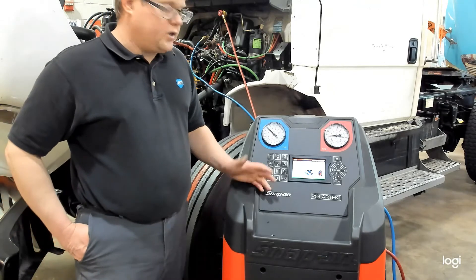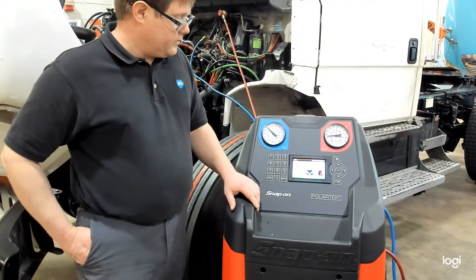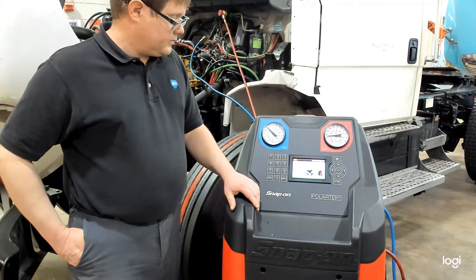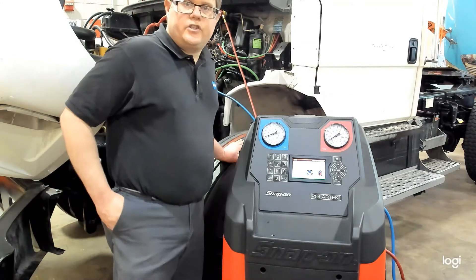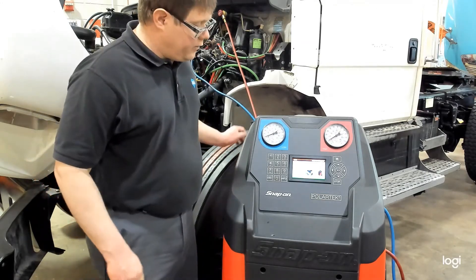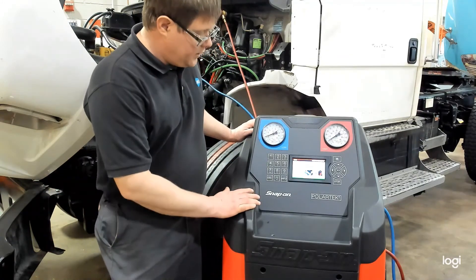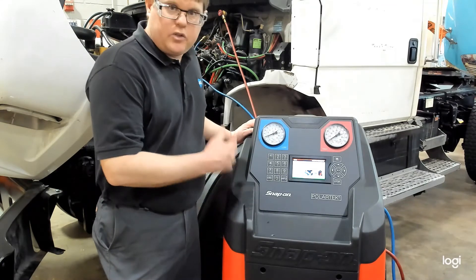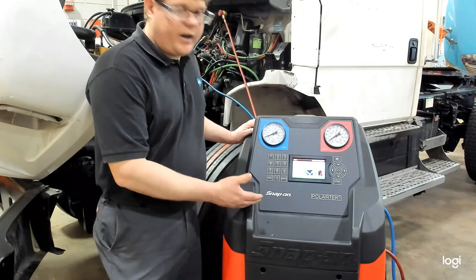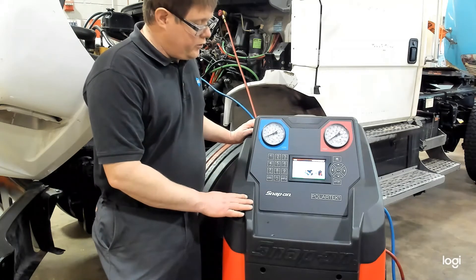Depending on the size of the system, it's going to vary the amount of time it takes to complete this process. You can see now we're getting very close to the end of our recovery. It's at 4 psi left in the system, and it says we've recovered 1 pound, 11 ounces. It will keep going all the way down to zero and actually pull into a vacuum to make sure we've recovered all the refrigerant out of the system.